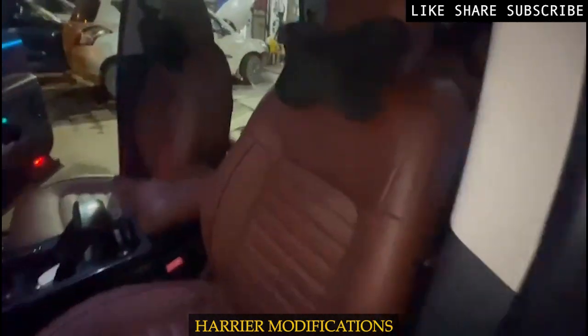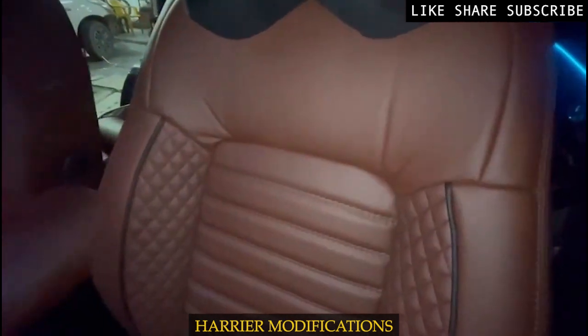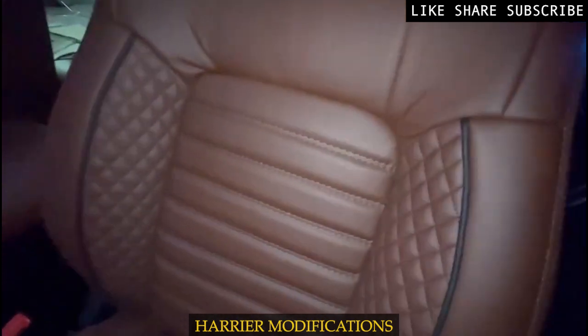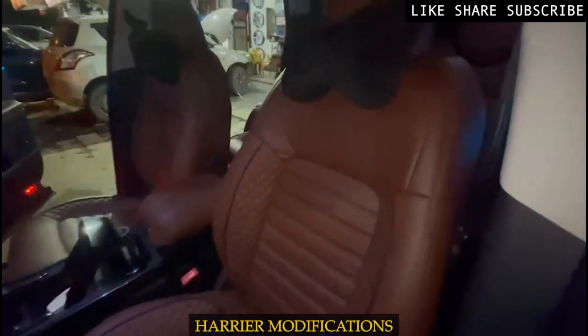Let's go to the seat. In the seat cross design, we have an edge cross pattern. On the side there is a brown color with piping. There is also a combination of black with a touch of gray on the interior.